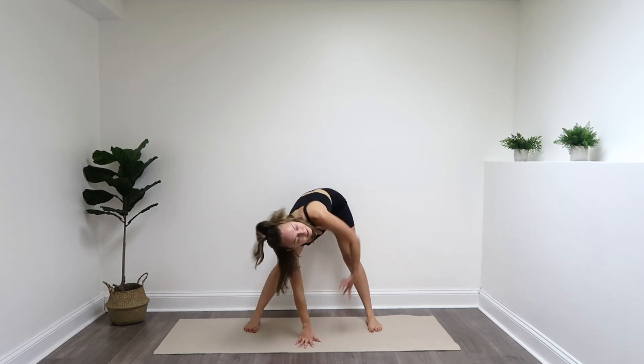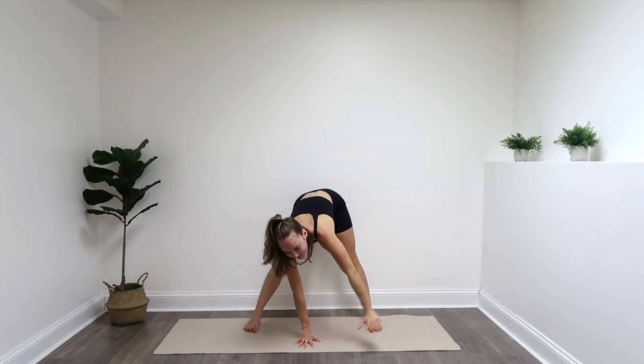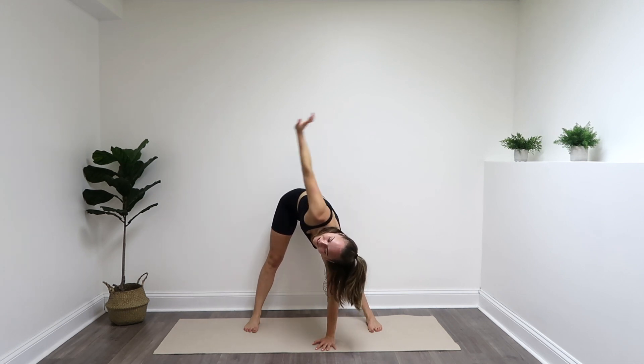Right arm stays down, you're going to lift that left arm up. Exhale, lower the left arm. Inhale, lift that right arm up. And exhale, lower that right arm. Stand it on up. Nicely done.